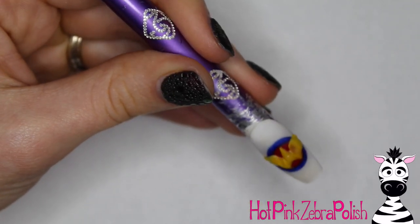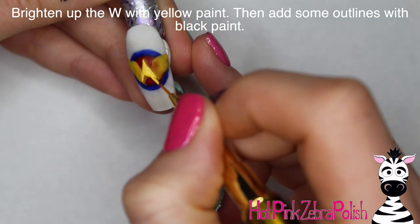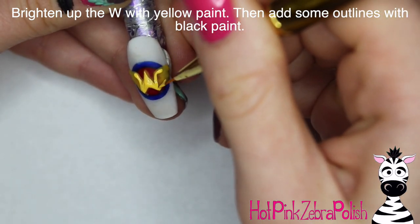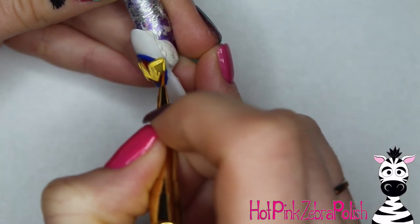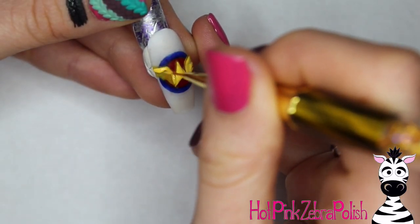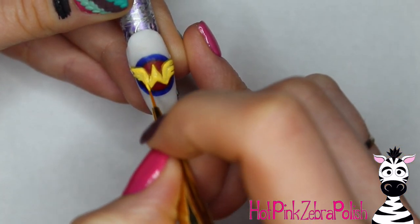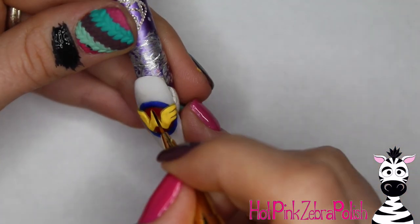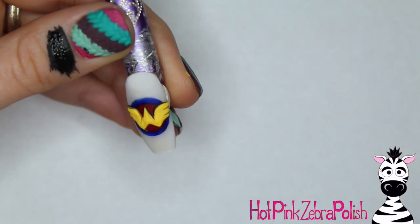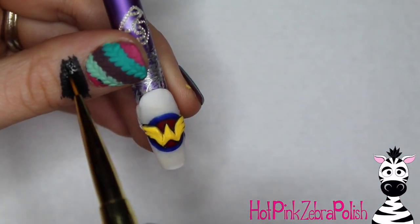If you want to sculpt in the little wing shapes on the edges with the tip of your brush, you can — otherwise you can do that with paint. Add a layer of yellow paint on top of the yellow acrylic, because if yours is like mine it's not going to look as bright and clean without a layer of acrylic paint on top. Go through and add a little bit of paint to sharpen up the edges and smooth it all out. Then take some black paint and add all the little details and outlines — same as with the Wonder Woman nail, don't be skimpy on the outlines. Make sure everything is very exaggerated.